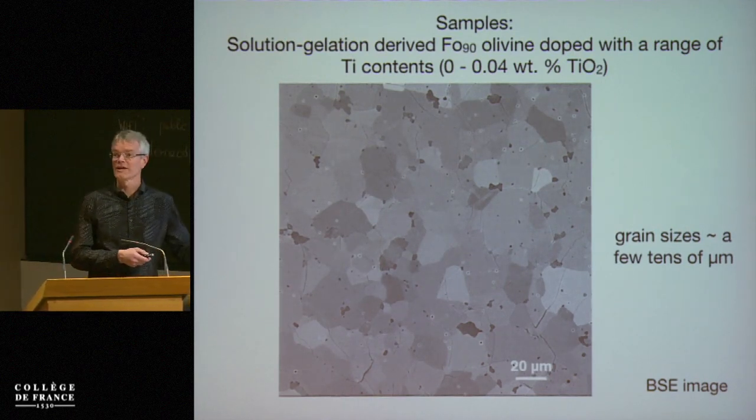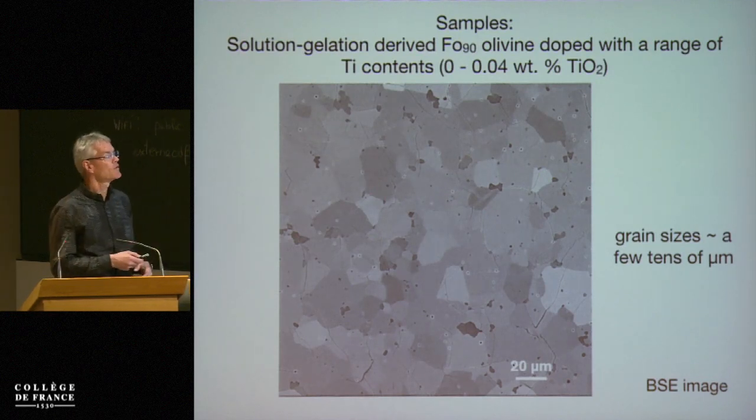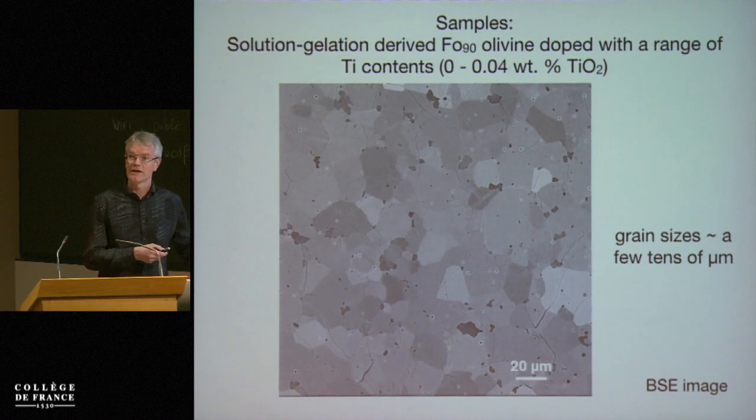These are relatively coarse-grained for experimental samples, and that has to do with the presence of water, which enhances grain growth.